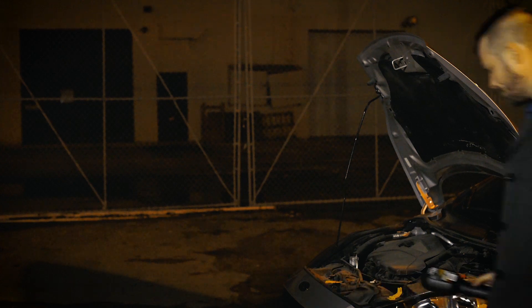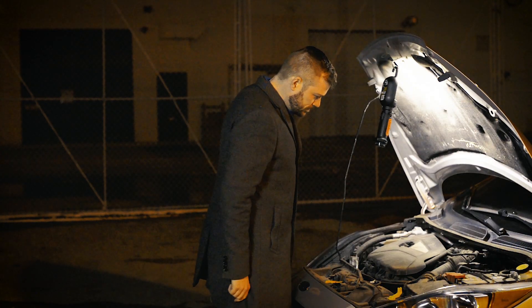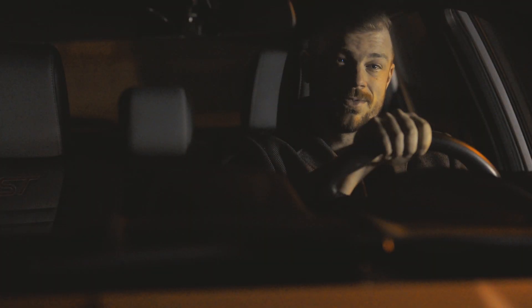What if you're on the side of the road at night and need to fill up your window washer fluid? No problem — the WorkRite light doesn't have a cable. You don't need an outlet. It's great in an emergency.